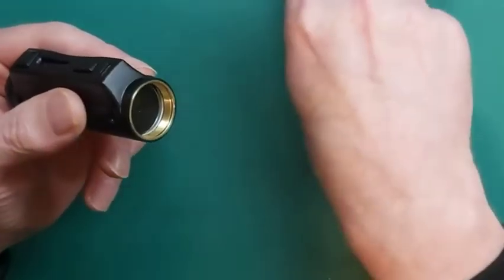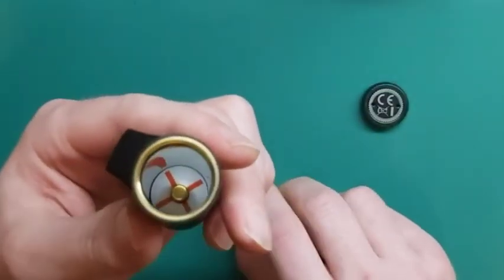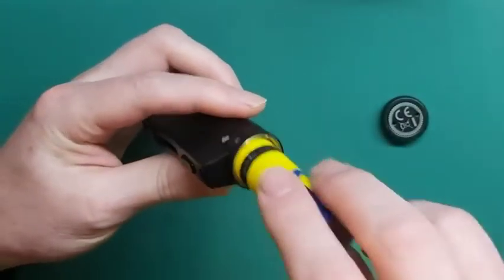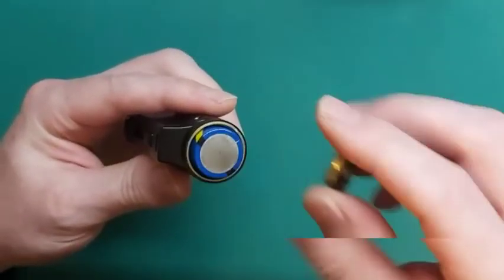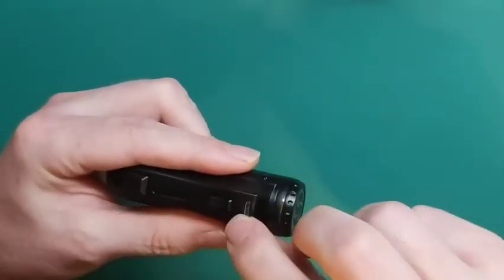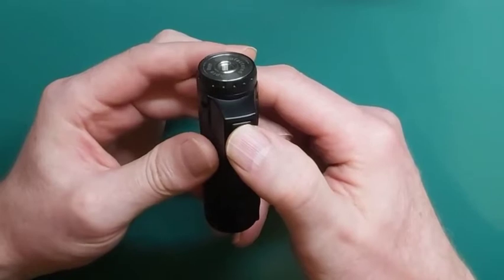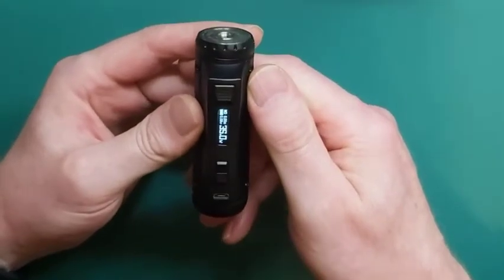We've got a 21700 in there. If you look at the marking, it says plus right over here and quite clearly minus right over here, so there's no chance of getting confused. This is how you put it in — put the plus side in. I actually have a rewrapped battery; it's quite a thick wrap and it went in quite smoothly. You saw the green light flashing for a second when it made contact. We switch it on by clicking five times — it says 'Cold Steel' and then you have your screen.